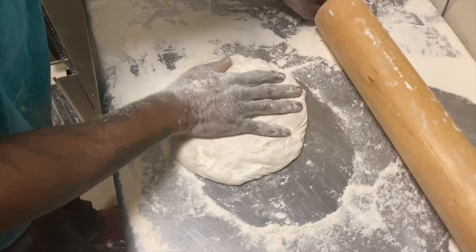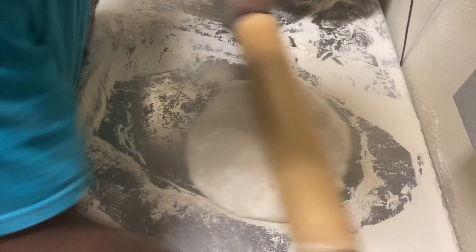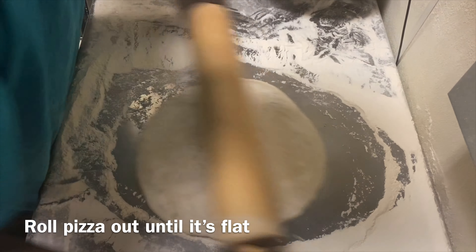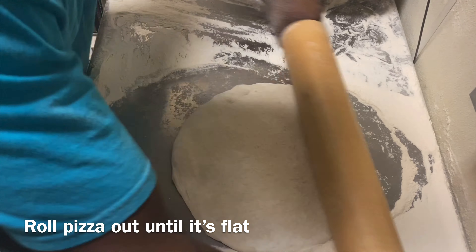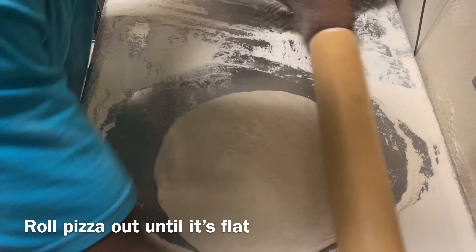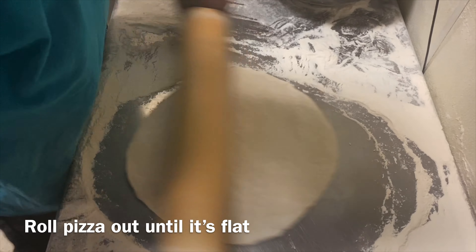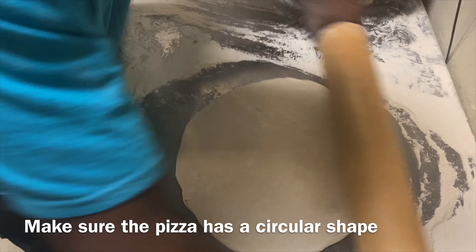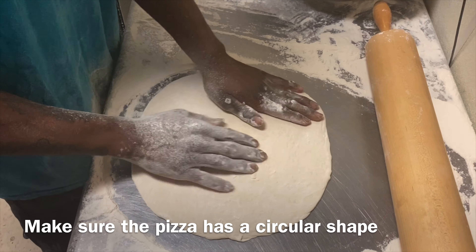Roll it out — just want to make the pizza nice and flat, into a circle shape. You don't want it straight. This is pretty good.